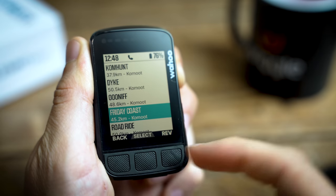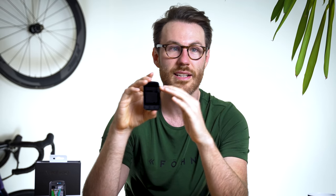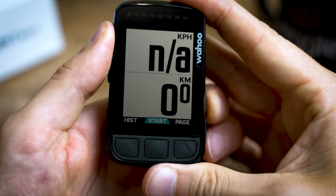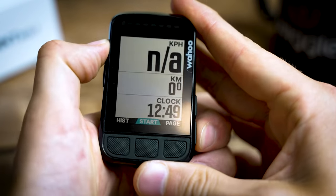Speaking about connectivity, it's brilliant - like the old unit was, to be fair. It connects directly to your phone really quickly, but also to your heart rate monitor, your power meter, and even your turbo trainer if you have a Wahoo Kickr. Once you've got all those devices connected, you can jump into the app and change the way all the data fields show on the screen, with your most important data field at the top bigger, and the least important fields at the bottom.